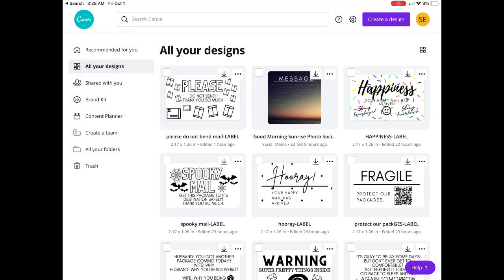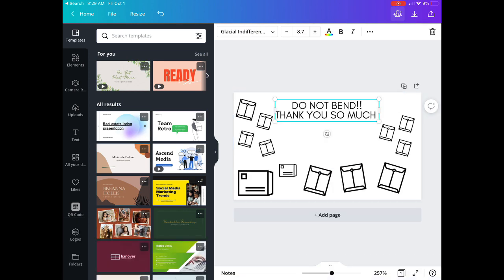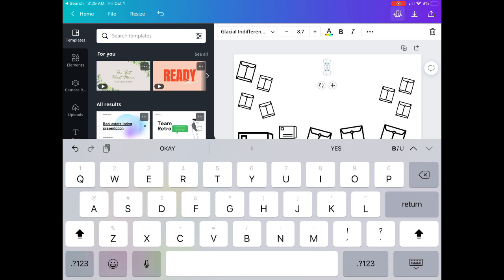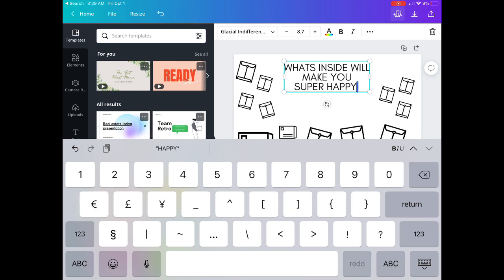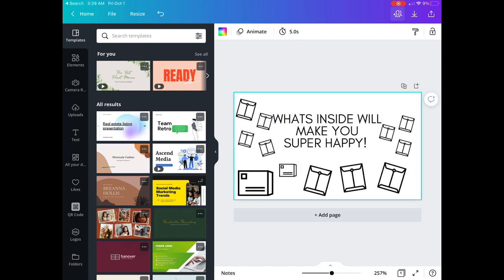Go to one you've already created and make a copy so you don't lose the original. You can just delete the text and change up the words. Also, if you didn't know, on Canva you can download your own fonts. I went to Elements on the left and added those package graphics. You can also search Google for outline images. Don't forget that the thermal printer only prints in black.